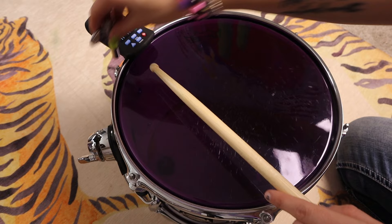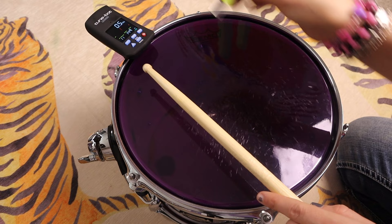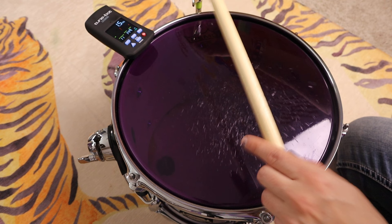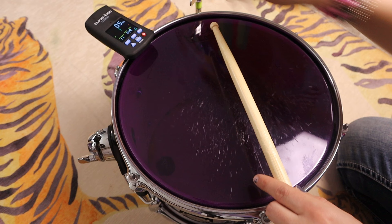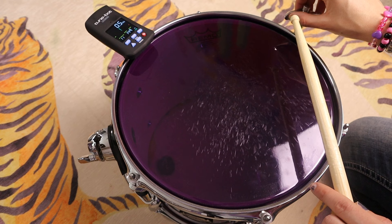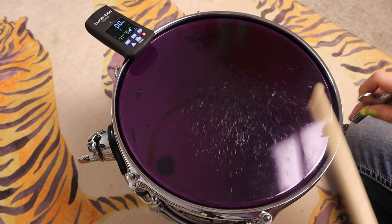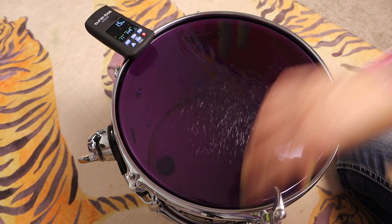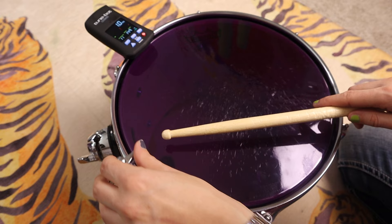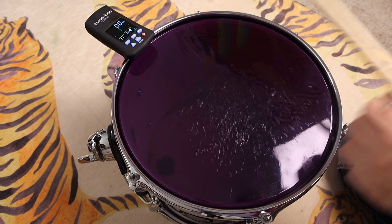Next we press the triangle button which takes us to difference mode. As you can see, our target is now set at 149 hertz, and this is going to fine-tune each of the lugs to hit our target. It says we're at negative 1.5 hertz, so you move the drum key just ever so slightly — see how little that is? You just want to get it close to zero. Also remember: when you're tuning, if you tune one lug it messes with all the other lugs too.